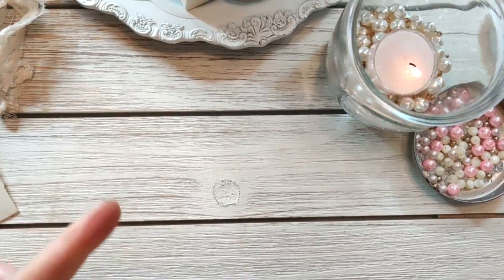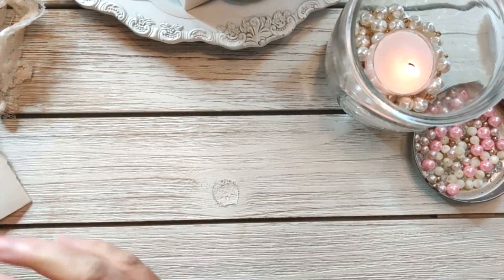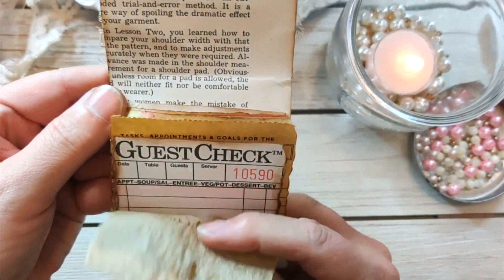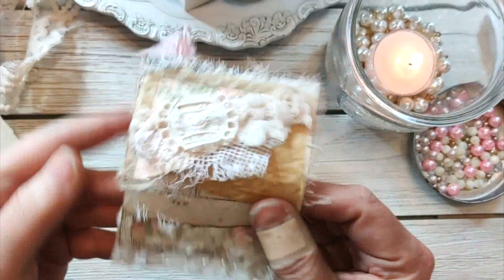Hi everyone, welcome back to my series. This is for the Faded Rose kit coming soon to Ooh La La. I'm creating the packaging right now and I have already created one of the items for this kit. This is what it looks like — I showed it in a previous video. This is the matchbook; it has this paper in it, so fun. We put this together on the last video.